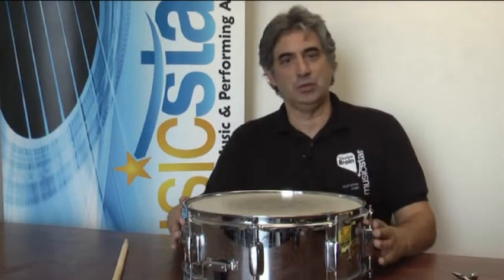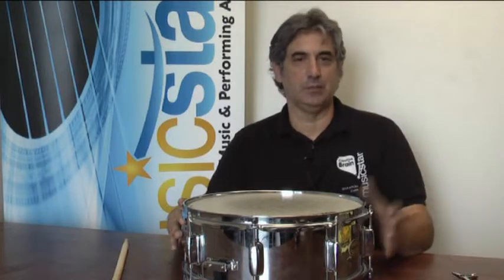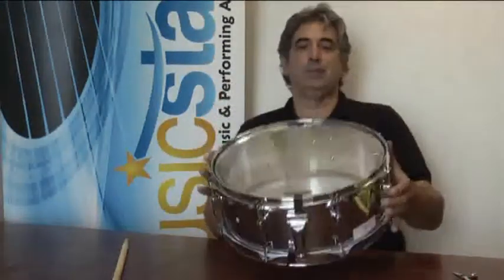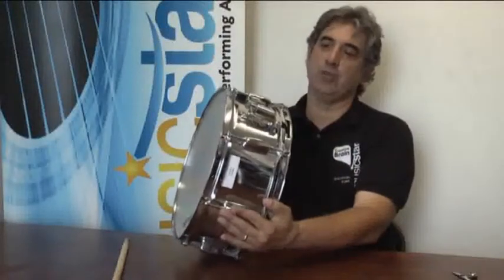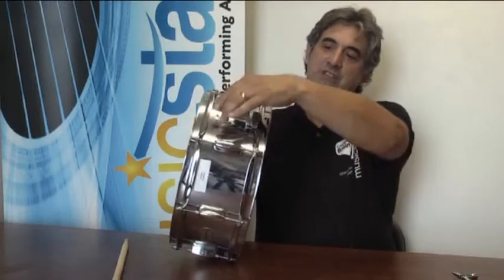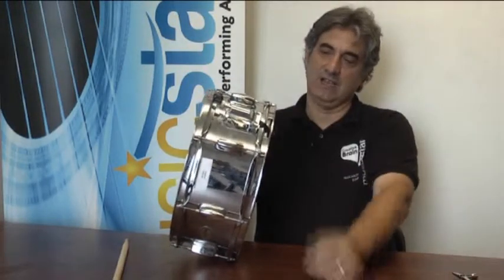The most common problems you'll have to do on repairs for the snare drum is typically replacing the heads, whether it's the top or the bottom head, and repairing what they call the snare throw — this piece here on the side — which is the strainer that loosens or tightens the snare.